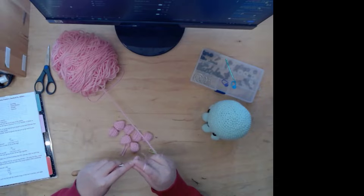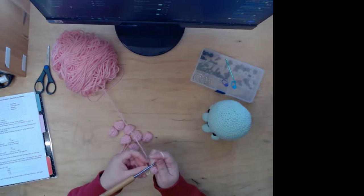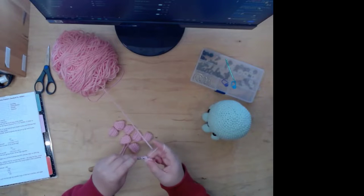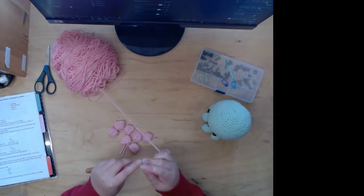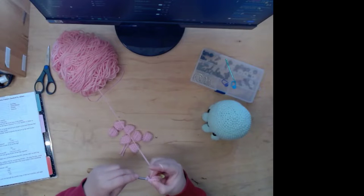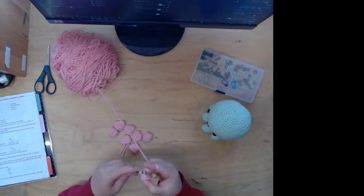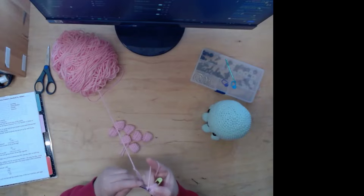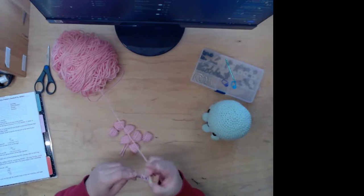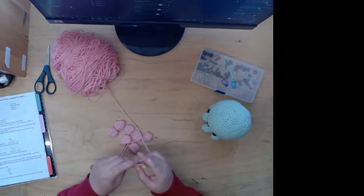A lot of the stuff I make is by Hooked by Robin. Her patterns are really easy to read and understand, so I recommend her if you're interested in making any of the stuff I make. There's also this one crocheter I watched on YouTube — I forget her channel name — but she's really fast. Her speed is amazing.